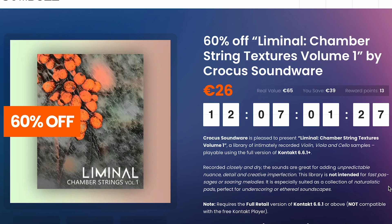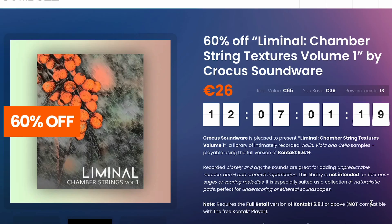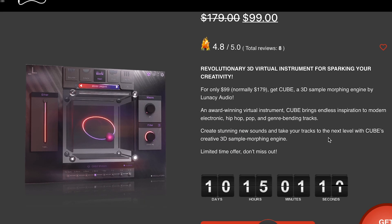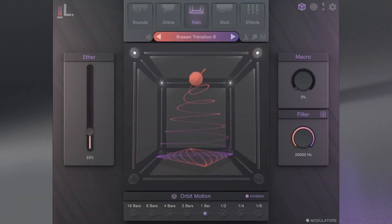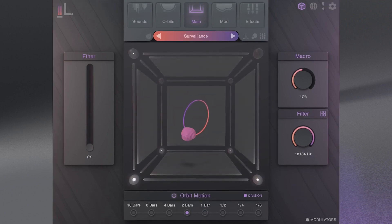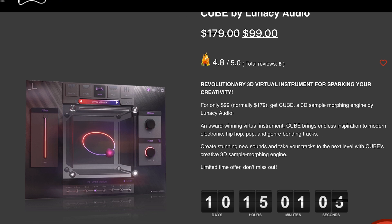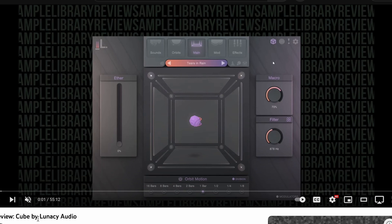Highlights this week include Liminal Chamber String Textures Vol. 1 by Crocus Soundware, available now for 60% off — normally 65 euros, grab it for just 26 euros. Does require the full version of Kontakt. Also, Cube by Lunacy Audio is currently 45% off — normally 179 bucks, grab it now for 99 bucks. I've got a review of Cube from contributor Raybron Johnson; I'll include links to that below.